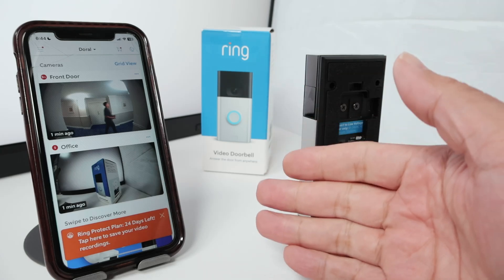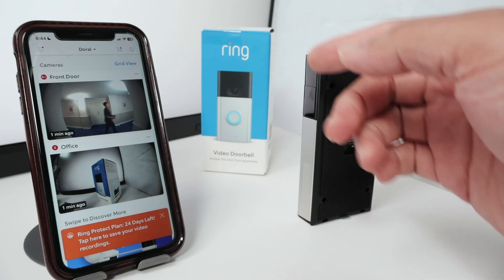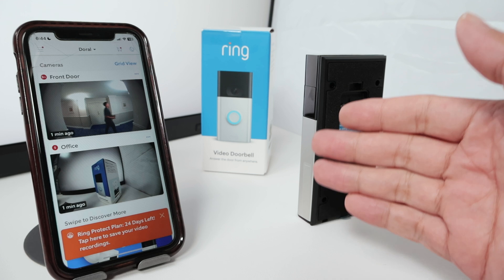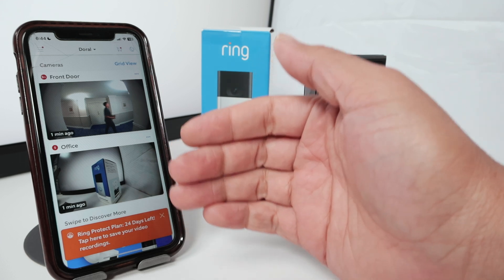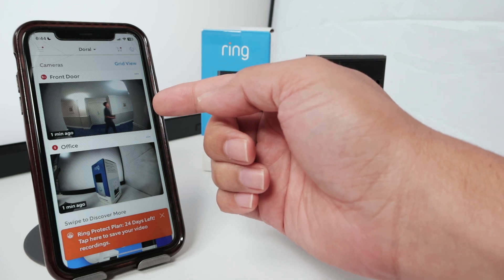Let's see how to sign up for a Ring subscription. If you have a Ring camera, there's no way to record locally because there is no SD card. So as you can see here, I have a Ring camera and I have a subscription plan for my camera just right here.